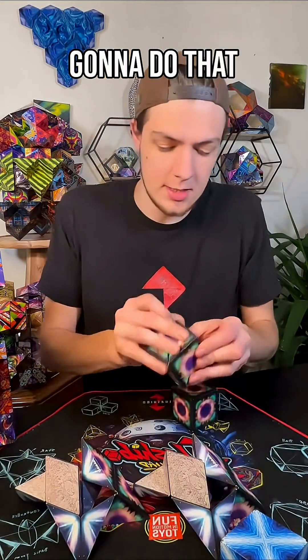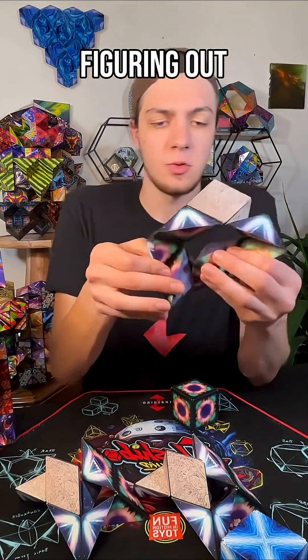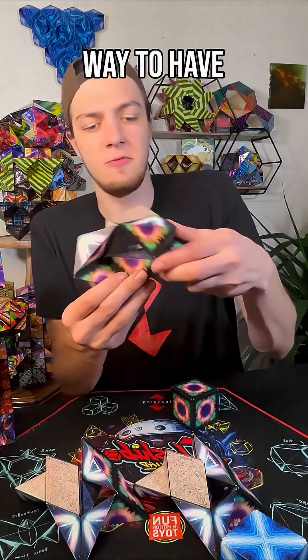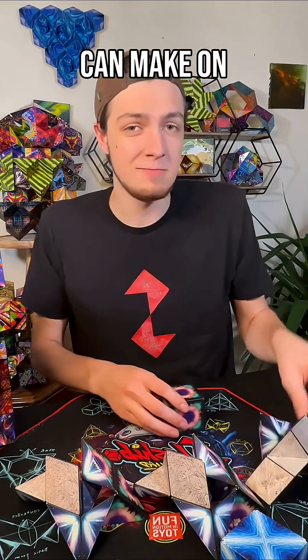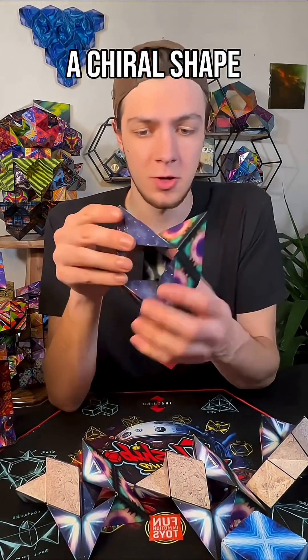We're going to do that a couple more times. When you are figuring out which way to have a shape go — something that you can make with a left or right orientation — that is called a chiral shape.